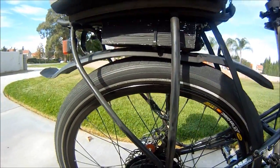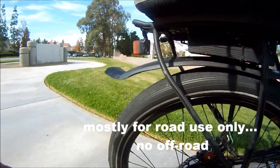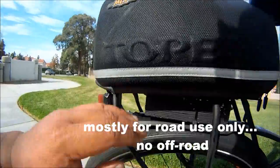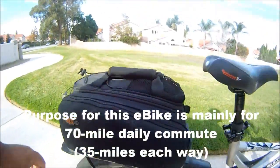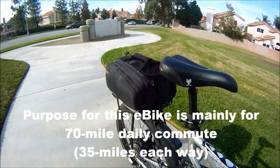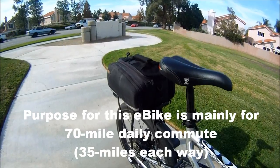This thing goes up and down with the suspension. I can't really do any off-roading on it because there's a lot of weight back here — that's just too heavy. I normally use it for my daily commutes, 70 miles a day, that's 35 miles each way.